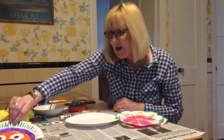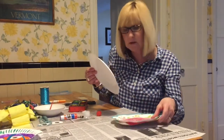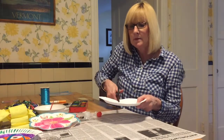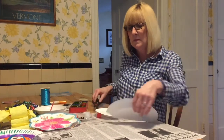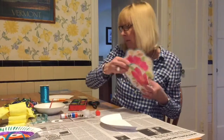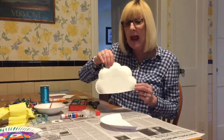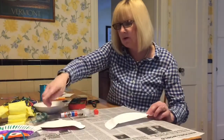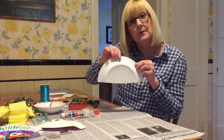So in order to make our jellyfish, you can either use a paper plate, or if you don't have a paper plate, you can use a piece of paper. I'm just going to cut my paper plate right in half, right down the middle — you can have mom or dad help you with that. You may not have a white paper plate; you might have something left over from a party, like I did. You can also cut a half circle out of paper if you want.